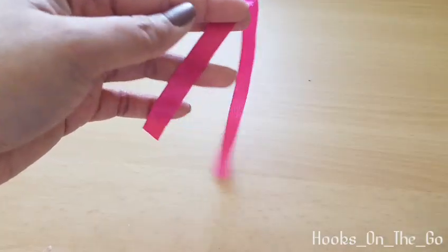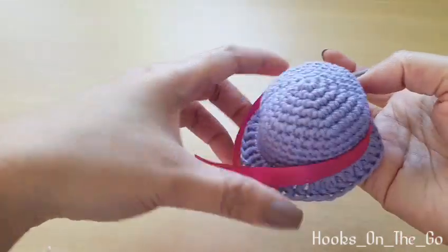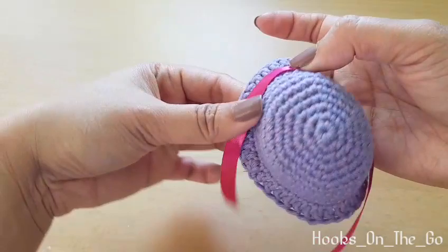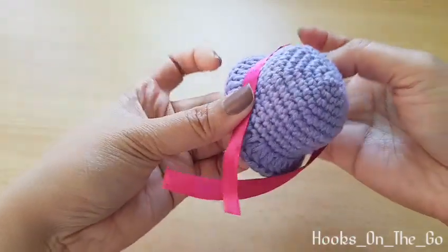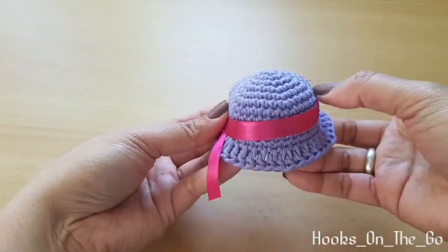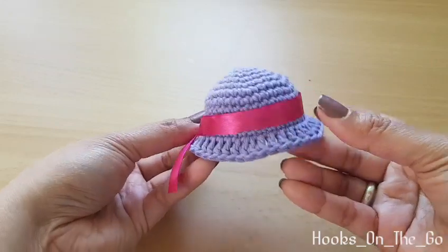I decided to add some ribbons — this is optional. I will just hot glue it like that, and then I'll show you the final look.